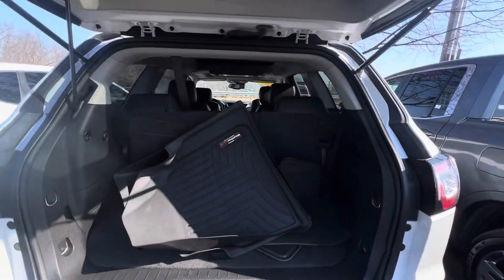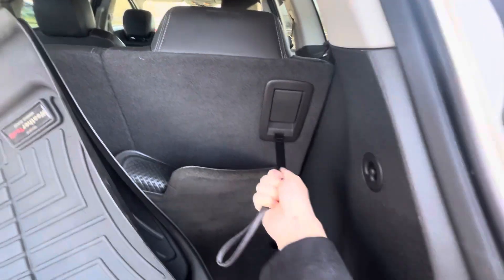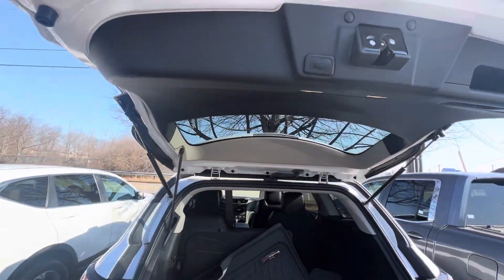Electronic tailgate on there. Got some WeatherTech floor mats included in here as well. Three rows — you can put the back row down by pulling the strap right here. Press that button right there to close it up.